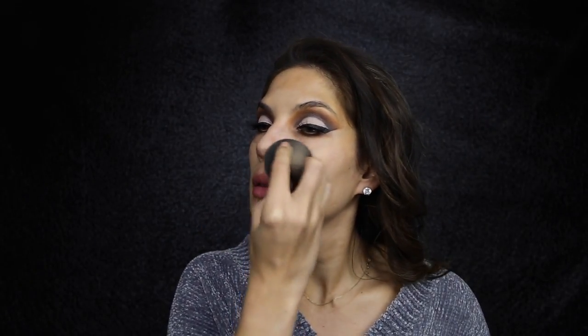For foundation today I'm using the Ultra HD Foundation by Make Up Forever in the colour 140. To highlight and contour, I'm using the Make Up Forever Pro Sculpting Palette in 20, using that same Revlon concealer brush.